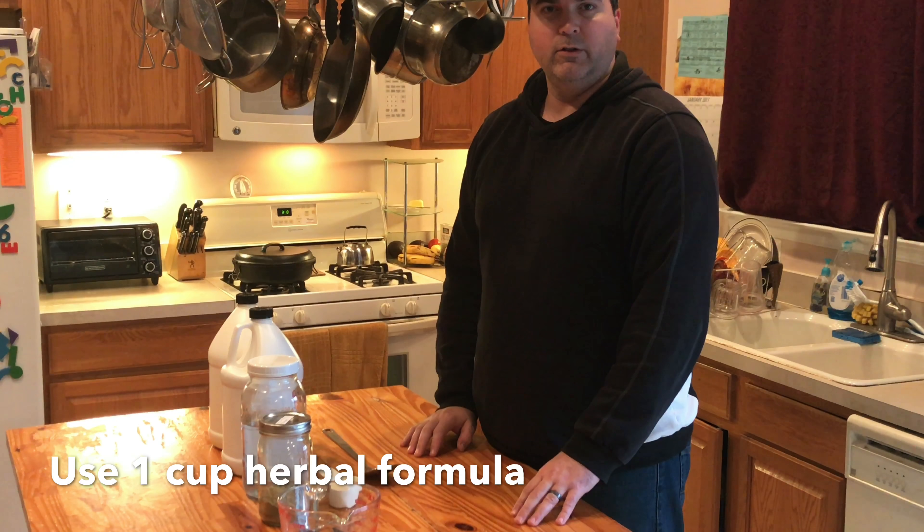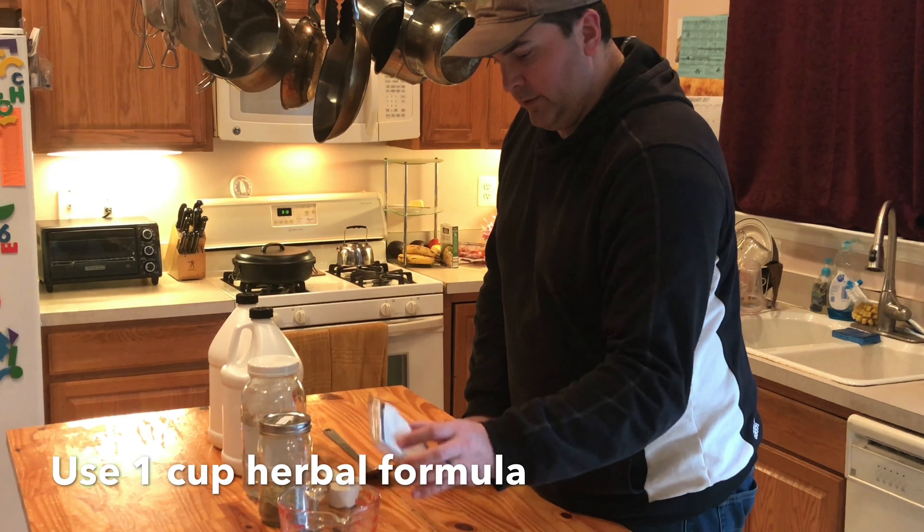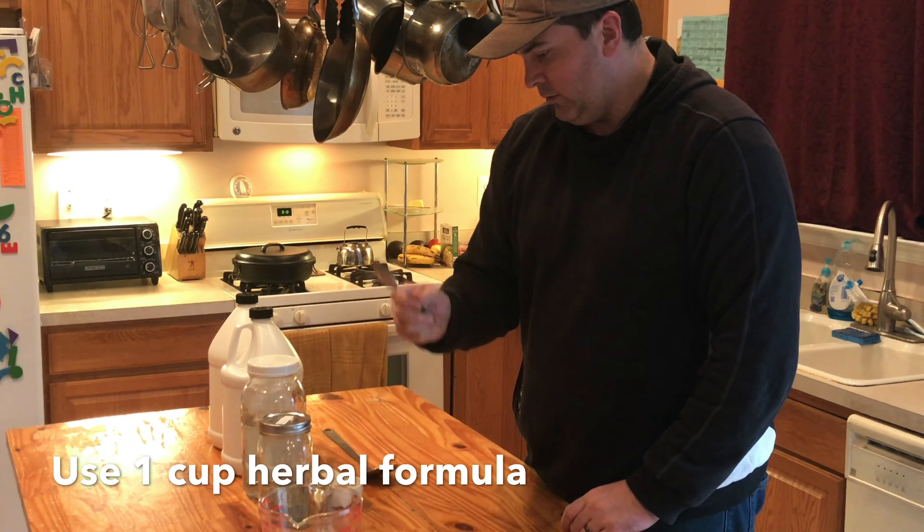This will be on how to do a glycerin herbal formula using more than one herb. So what do we need? We need our labels, pen, measuring cup, and spoon.